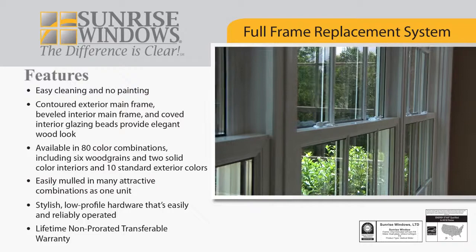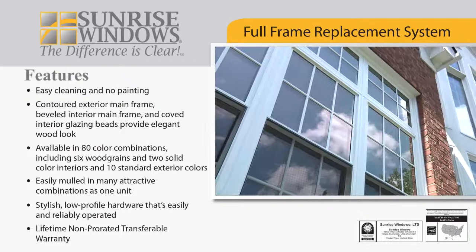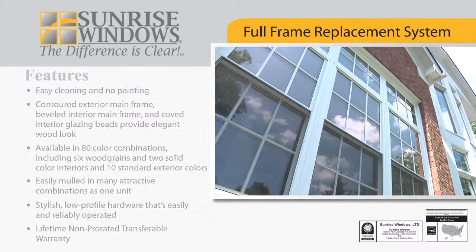The Sunrise full-frame replacement system provides you with a low-maintenance and energy efficient window that will not only help you save money, but will also increase your view. Available in 80 color combinations, Sunrise Windows comes with a lifetime transferable warranty and utilizes a contoured exterior mainframe to help boost curb appeal.